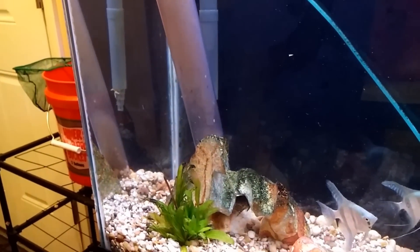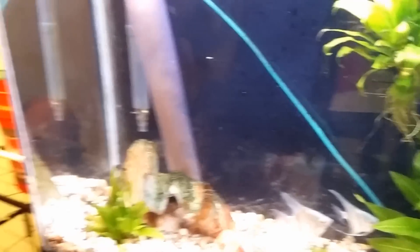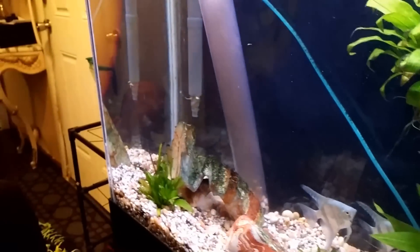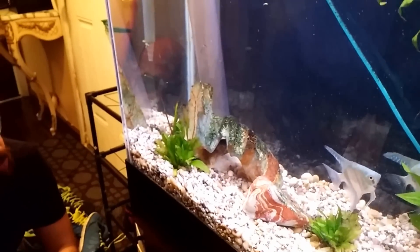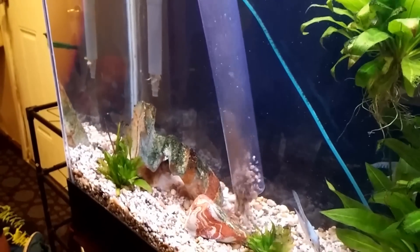Once every two weeks I move all the rocks out of the way and get around the rocks as well — I'm not doing that today. After you've cleaned all the gravel with the gravel vac...